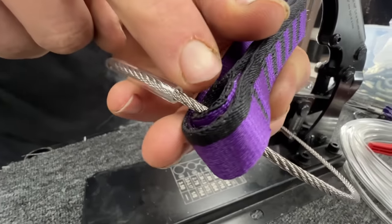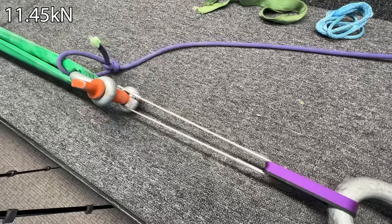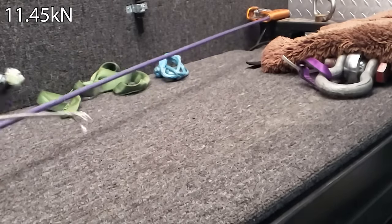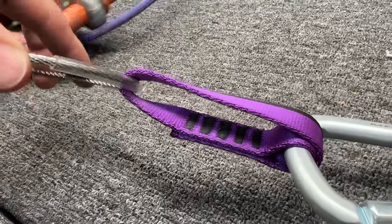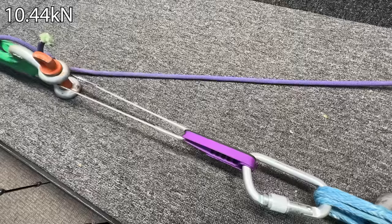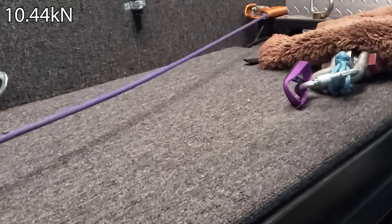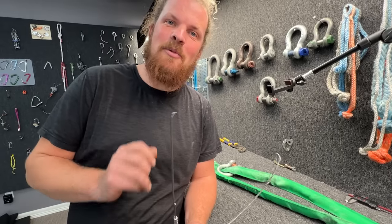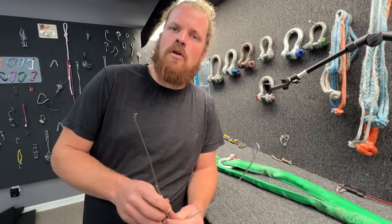We're going to see if this doubled-up sewn sling gives us a higher result. It still pulls through with a higher force. The difference between the doubled side versus the non-doubled side — yeah, that was lower. The Black Diamond engineers knew what they were doing when they doubled up that sling. As far as I'm aware, they're the only ones who do that, and they've been doing it for a long time.